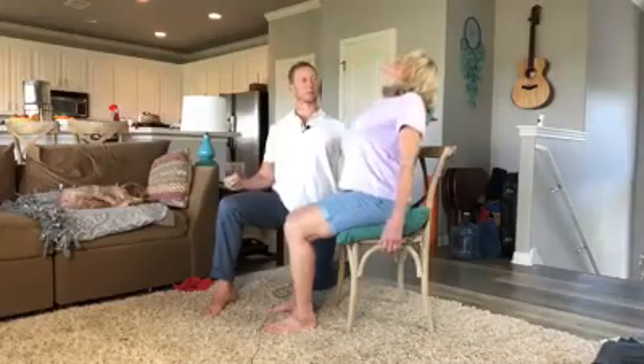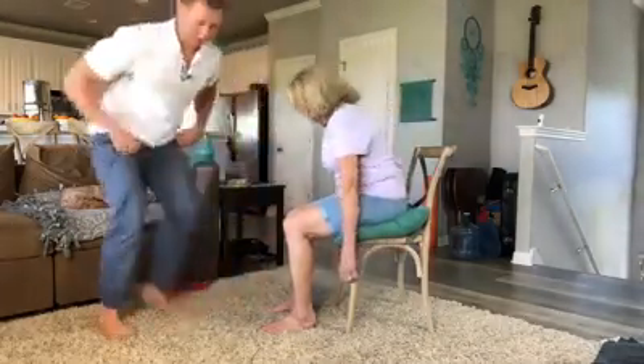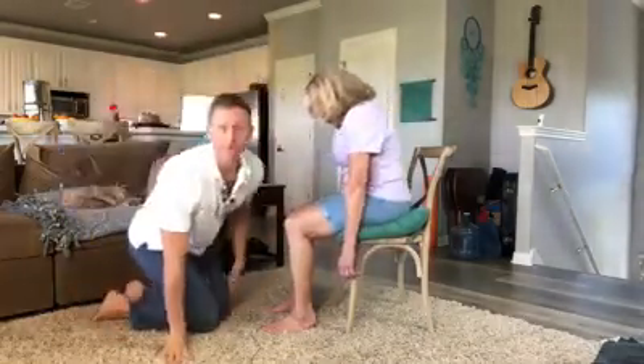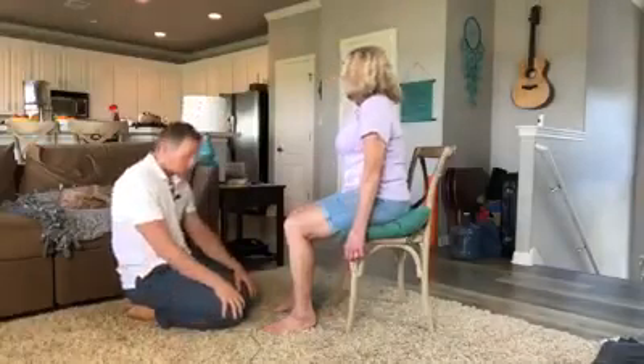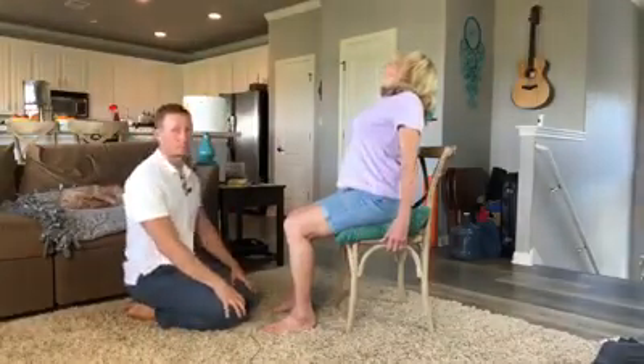Extend it and breathe nice and easy when you're doing that — you don't want to hold your breath. You do want to make sure that you get to end range. So you don't want to slouch and then stop halfway. You really want to make sure you get all the way to end range.